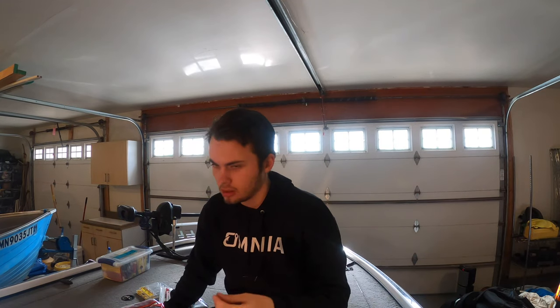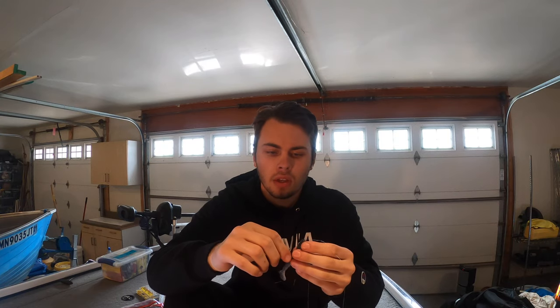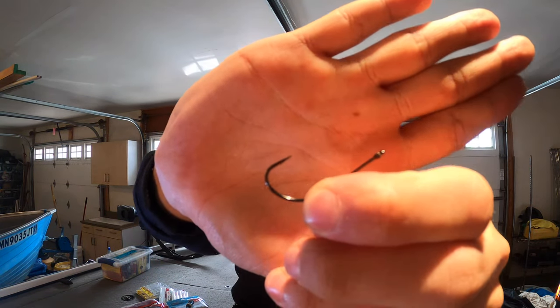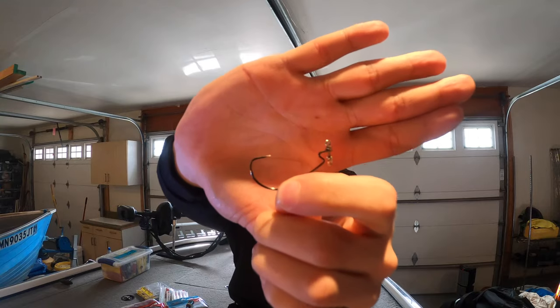With this setup, it's early spring and I like to actually throw little swim baits on it. This is a threaded VMC Neko hook — there are two hooks I use. It is a VMC Neko hook. It has really good penetration. It's a little bit straighter shank than most drop shot hooks, so when you hook set, you always get in the top of the mouth and it works really well. The other one I use is a regular offset hook — a drop shot hook that I use to fish when I'm in a lot of weeds.